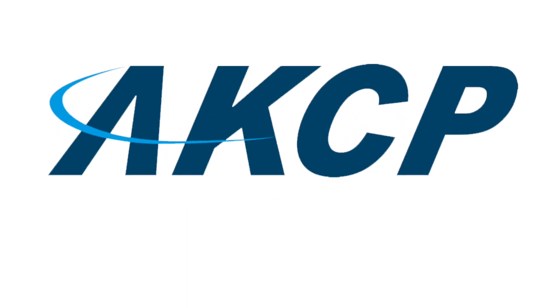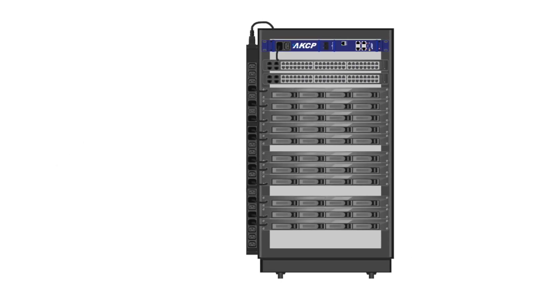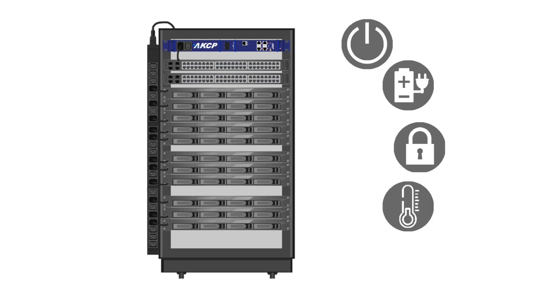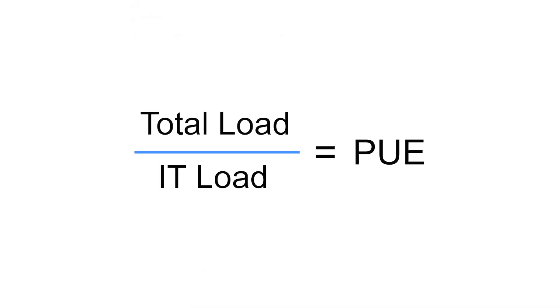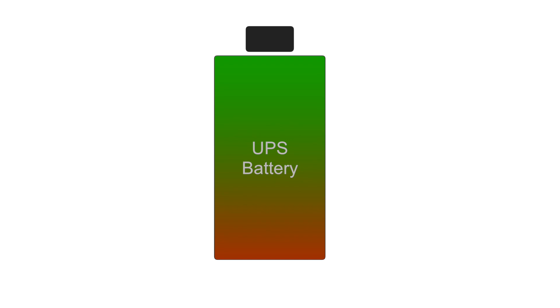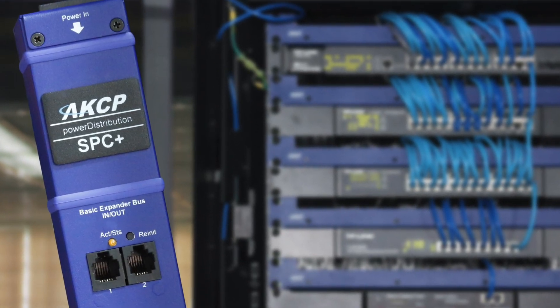Introducing the Smart Power Controller from AKCP. SPC Plus upgrades any existing power strip to give you a complete smart rack solution. Do you know how close you are to tripping your circuit breakers? Can you calculate your PUE? Do you know your UPS battery drain rates? And can you monitor your data center's environmental conditions? This and more can all be monitored through SPC Plus.